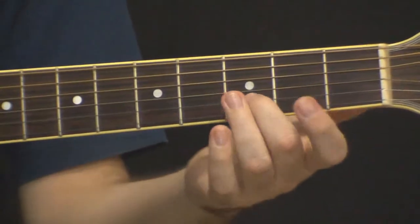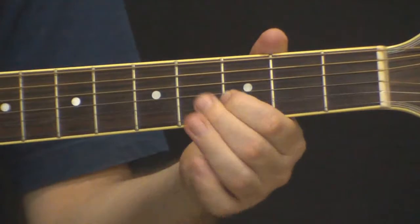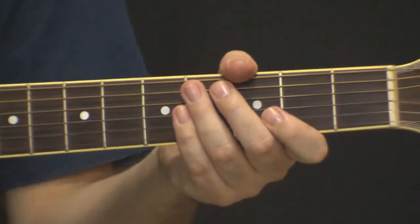Você pode juntar o hammer com o vibrato e com o slide. Vamos ao exemplo.